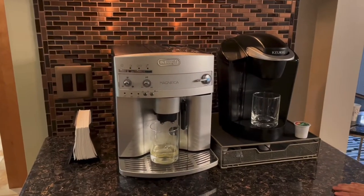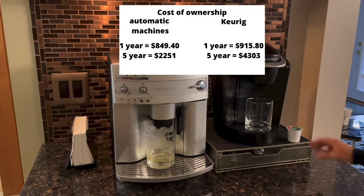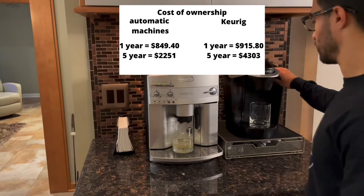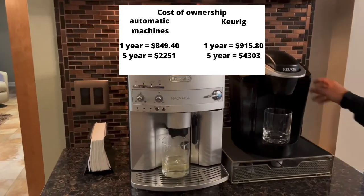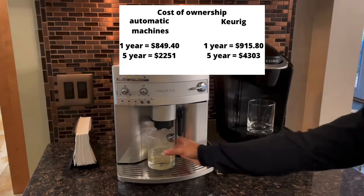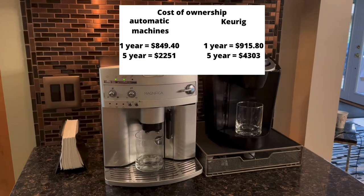The thing I really wanted to stress is that the cost of owning a machine like this is significantly cheaper because the K-cups are just so much more expensive. I'm going to put the one- and five-year cost of ownership up on the screen for you guys to take a look at while this starts to brew.